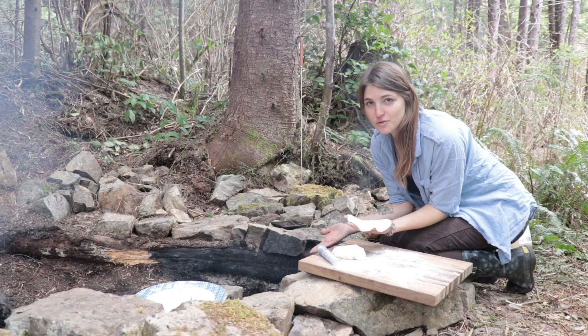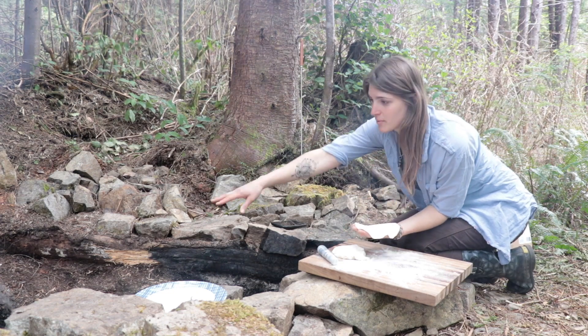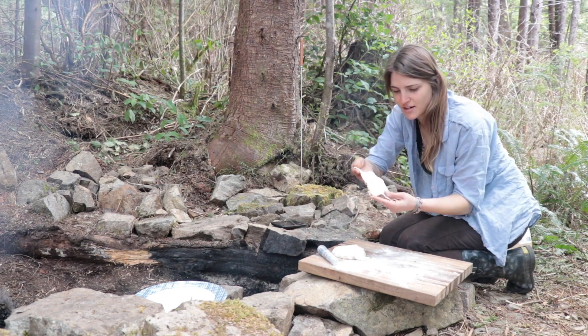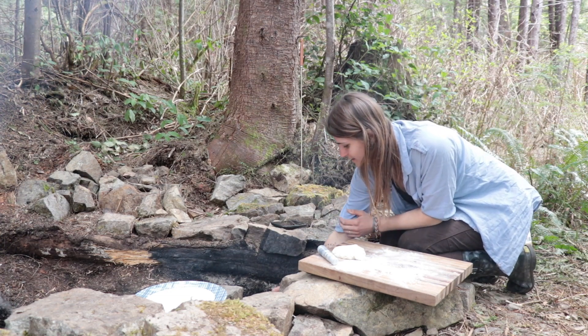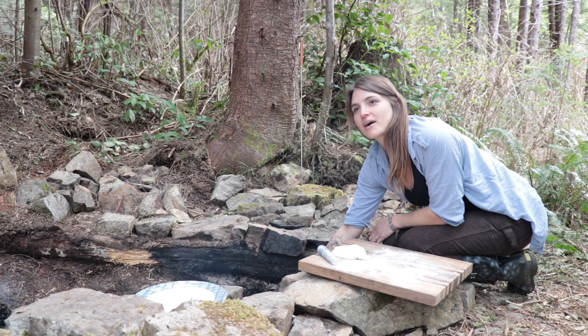Okay, so moment of truth. I put the skillet over some coals over here away from the main fire so it's not too hot, and I'm just gonna lay it on there and it should just cook up and that's it. Sharma and Deepak and Gunsham would be proud.